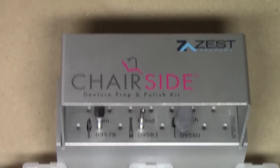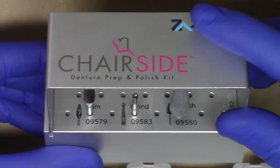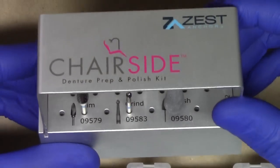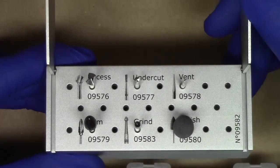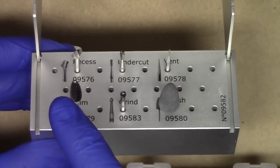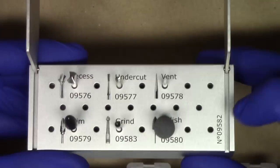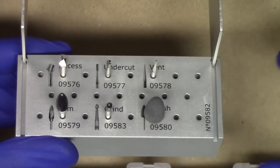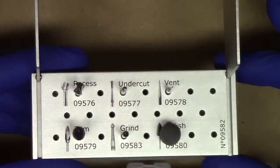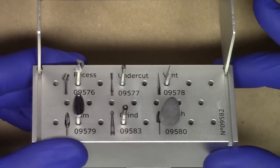As I zoom in, the first thing you'll notice is that the burr block has a very nice attractive design with a premium feel to it. Included in this burr block is everything that the clinician would need to process either a locator or Saturno denture cap into your existing complete denture. As I open the burr block, you'll notice you have six burrs of varying names and different designs. The top three burrs are your preparation burrs and the bottom three burrs are your polishing burrs, used after you have attached your locator denture cap to the denture. Additionally, Zest Anchors has given you the option of including some favorite burrs you might want to use for any sort of conversion, with additional holes on the side for those burrs as well.